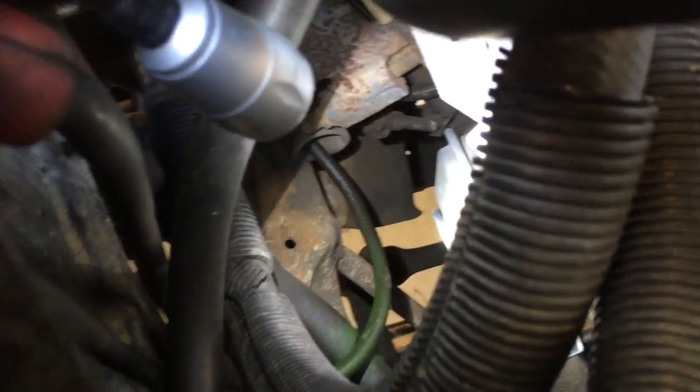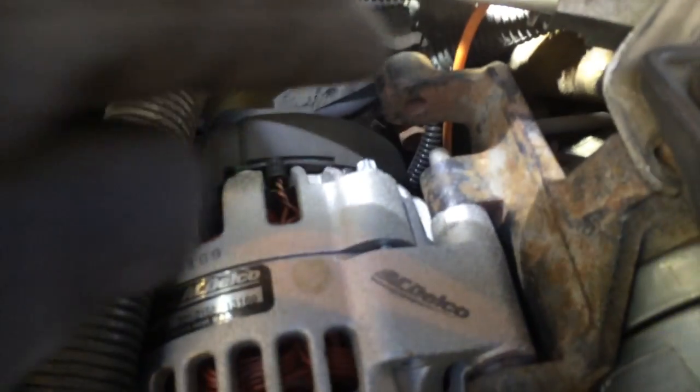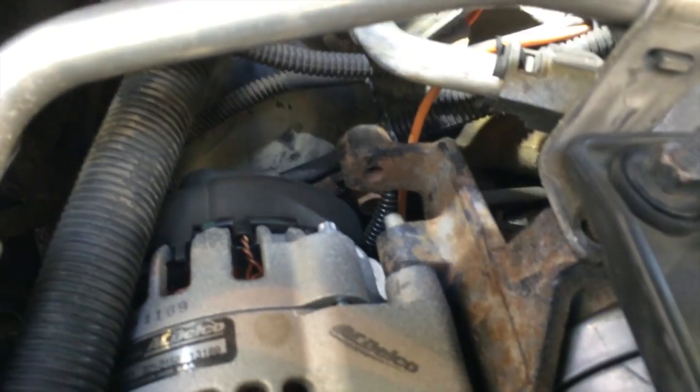Right down here underneath the alternator — I've got the light shining on it — is the vacuum pump itself. The vacuum pump is driven off the accessory serpentine belt, and that's our source of vacuum. On the top of that there's a metal nipple, and then on top of that is a black connector to an orange hard line vacuum tube coming up and exiting right behind the alternator bracket. Orange is the source vacuum from the pump.